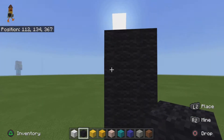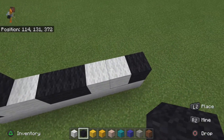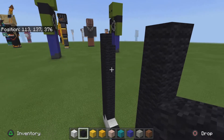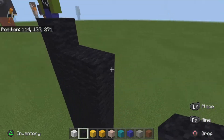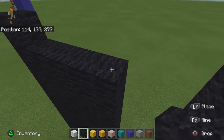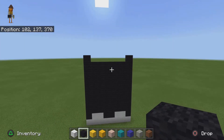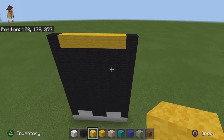On this row you want to go up one more, then come over here and do that same exact thing. Once I'm done filling this in, basically like that — then I'm going to fill this in with yellow wool.